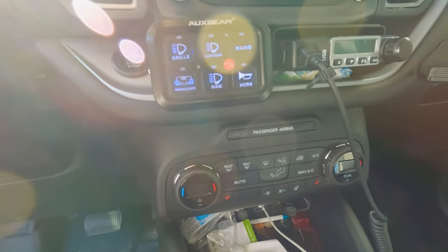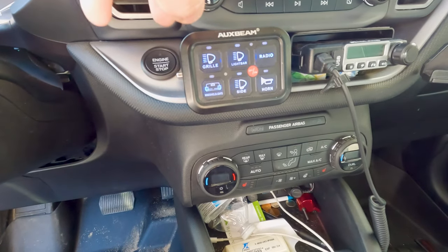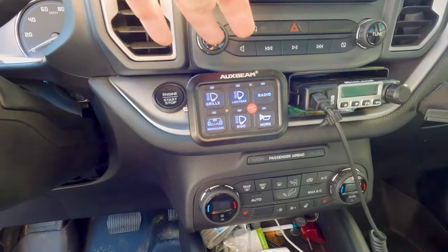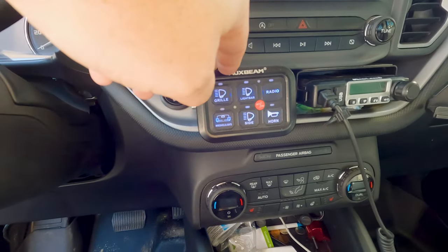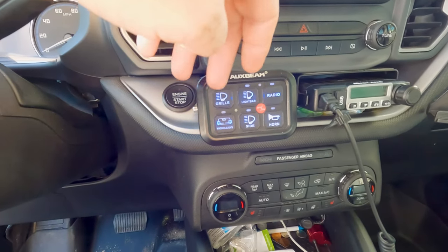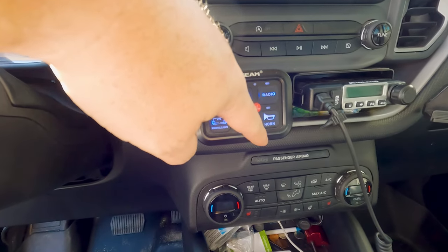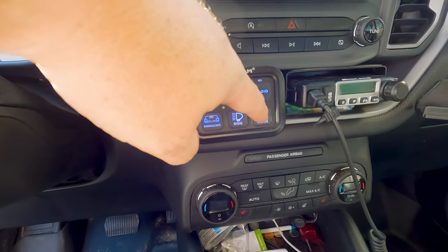Today we are going to talk about this aux beam controller. We purchased this one, but they have another model that came out shortly after — it's Bluetooth, has a whole bunch of other stuff, an app, and it's RGB so you can change the colors. But with this one, we wired it up so it's on all the time so we can control and turn on all of our lights as we want. We also have our train horn tied into here — that's more just for when people cut us off.